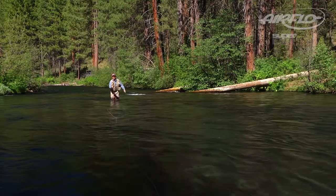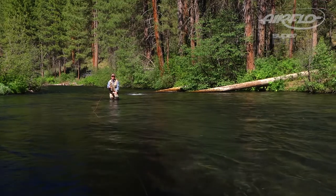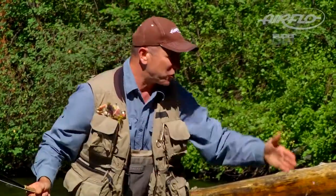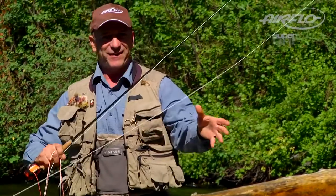I love dry fly fishing. And in this section of the river, it can be really technical. I like fishing different seams — you've got some slower water, a shoot of water behind me. And in these technical situations, I think the best line on the market is this new Airflow Superdry River and Stream.